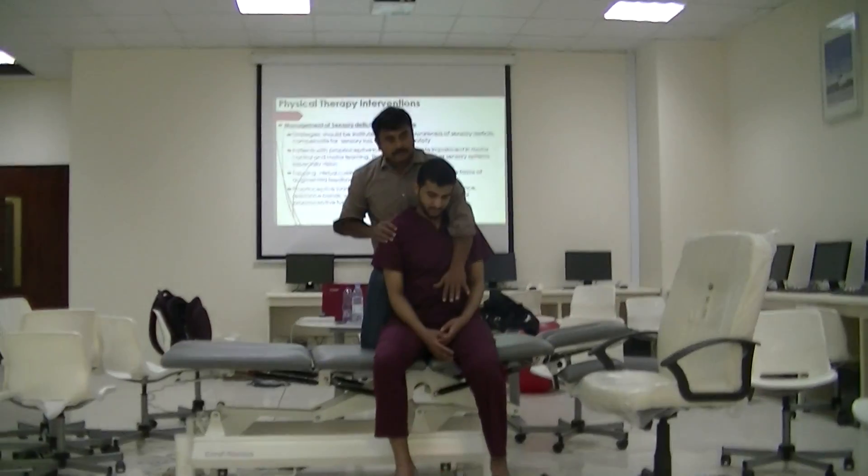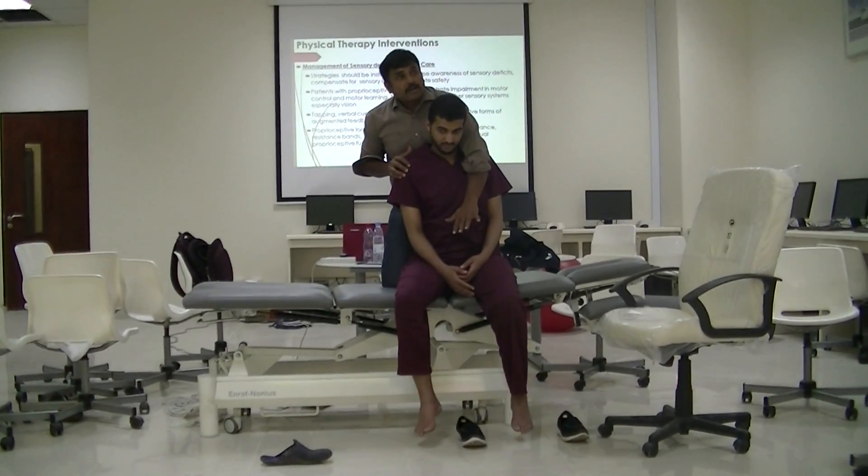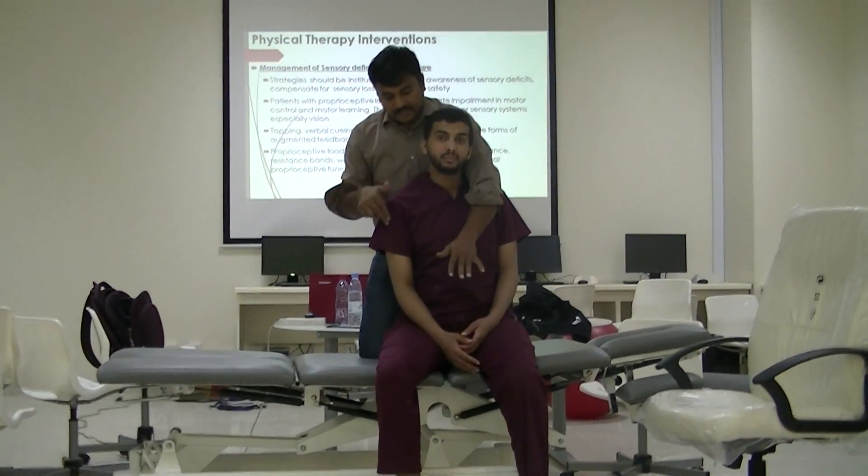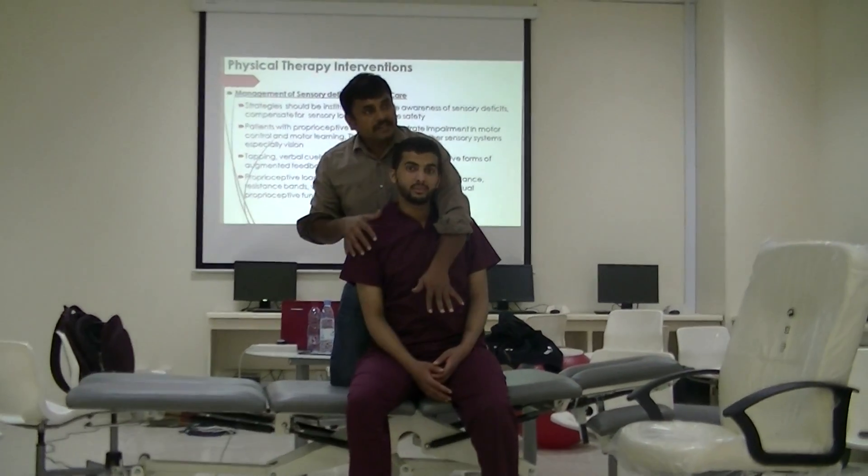Feedback means two things. Visual feedback means seeing and feeling the weight bearing on that side.